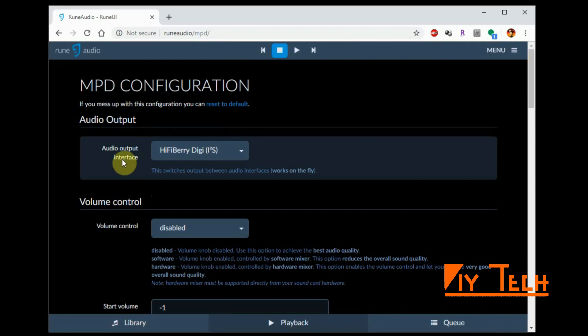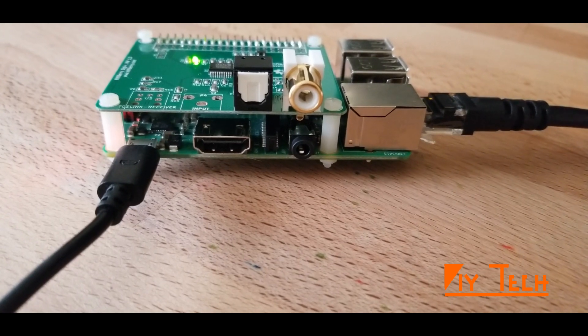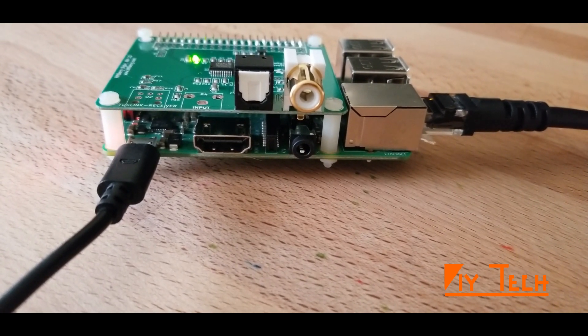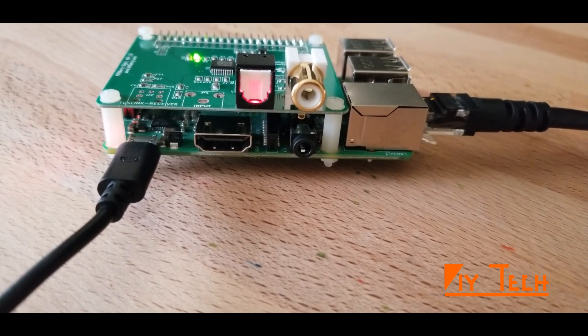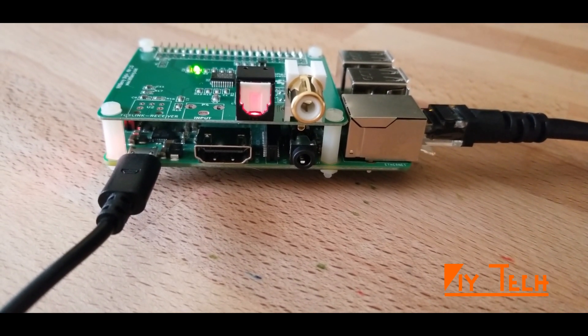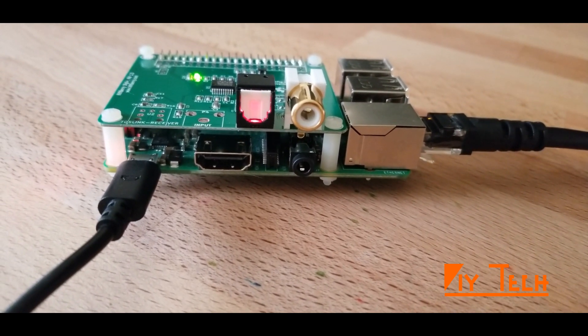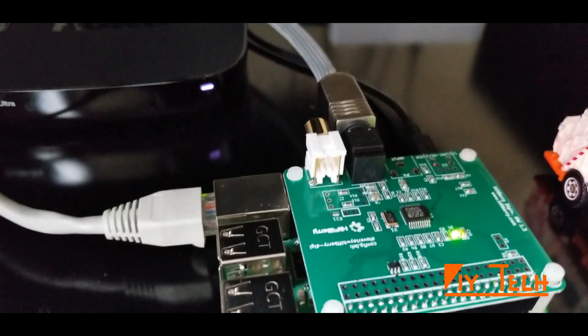It's back. Go to Menu, MPD, and you should see your audio output interface as the HiFiBerry Digi — that's good. Let's play a song. When you play the song you should see the optical output turning on — there it is! We know that the Digi board is working. Now it's time to hook up the system to your music system.